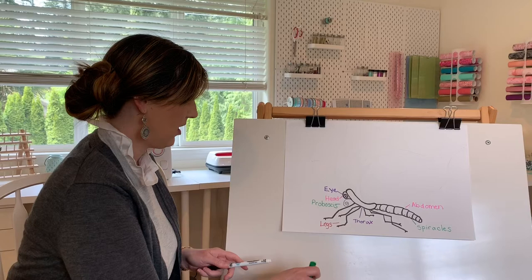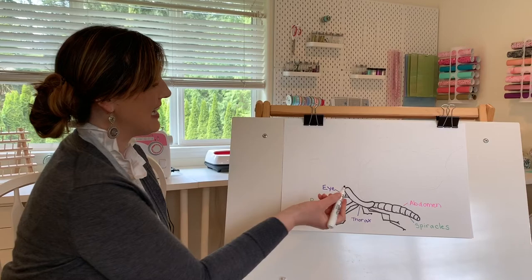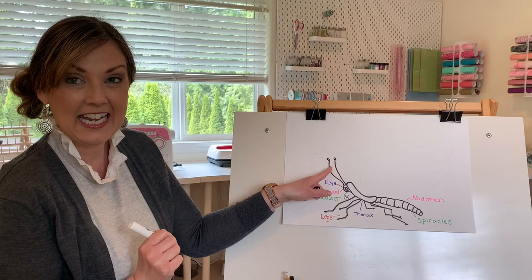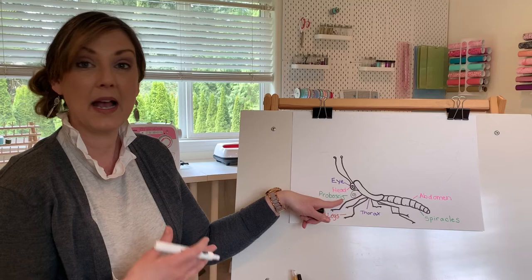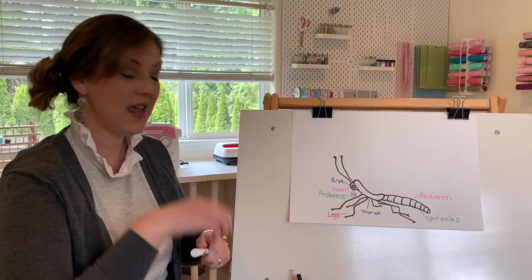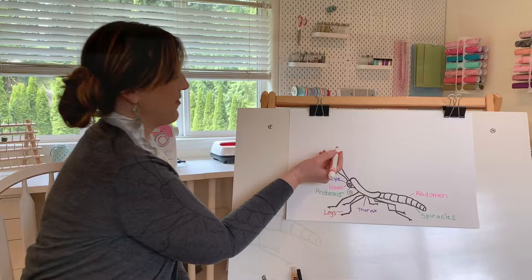You guys probably know that on the top of the butterfly's head are his antennae. The antennae actually help the butterfly keep their balance and help them smell things. So their feet help them taste, their proboscis is how they eat, and their antennae help them smell so they can find their favorite flower. So let's write the word antennae.